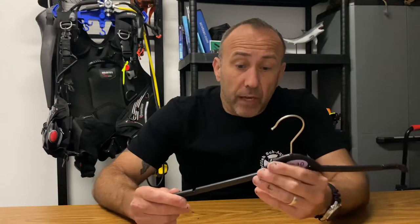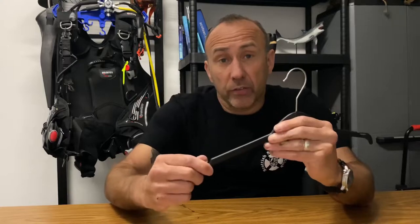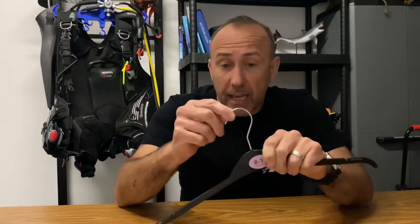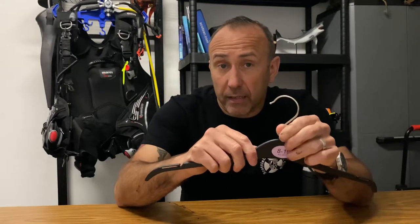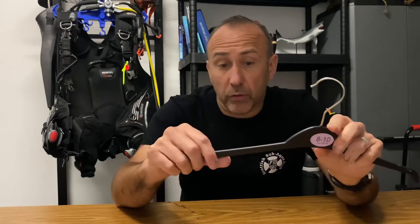Your suit is probably the most expensive part of your diving equipment. The weight of your dry suit, especially when wet, puts a lot of pressure on the shoulder area and will distort its shape. The hanger itself isn't very strong — it could break and the suit could be damaged when dropped onto the floor.